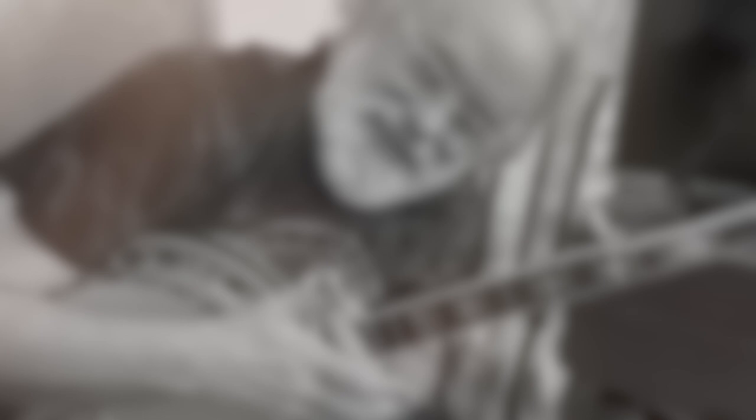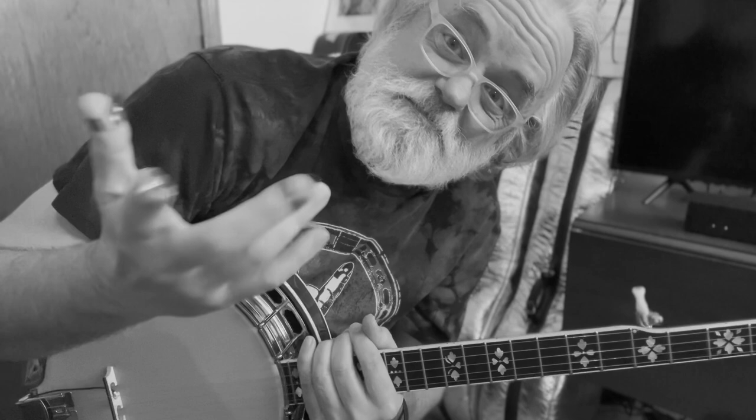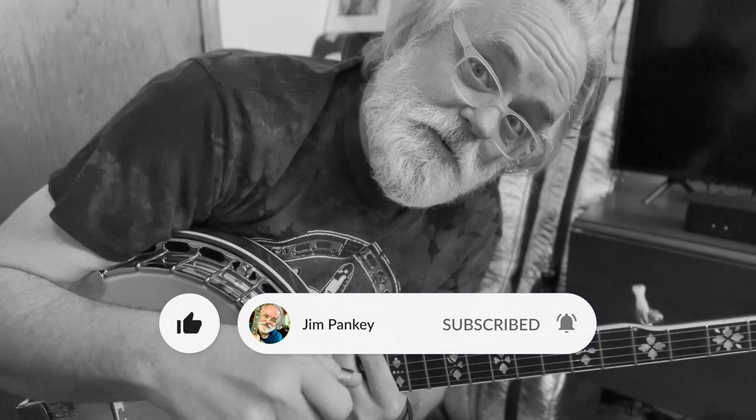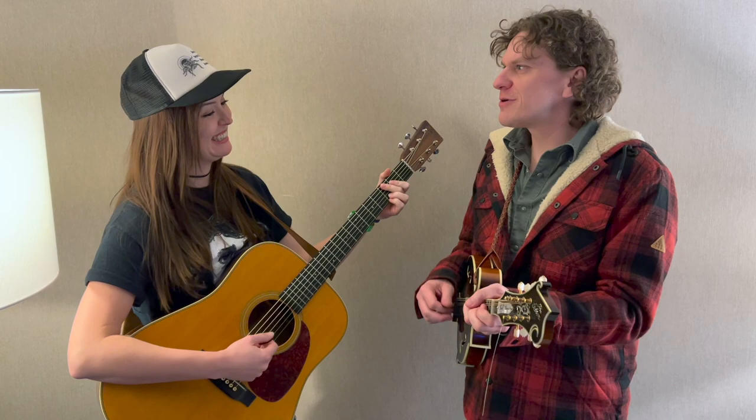Hey y'all, if you like this sort of content, be sure to leave a comment, maybe hit the like button. If you want to — which would help me, and might even help you because it's free — you could subscribe to this channel. And if you want to get notifications when I post new stuff, be sure to ring that bell. Thanks. One, two, four, three, three... I'm sorry. That was great. That was actually really good.